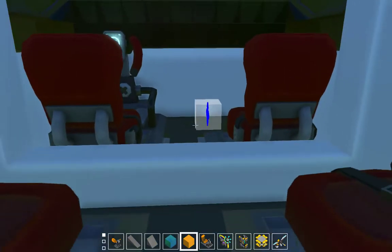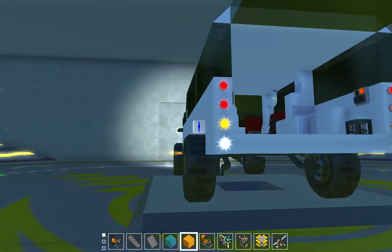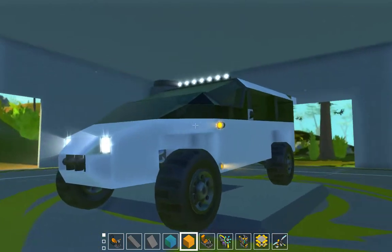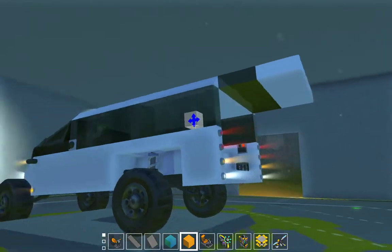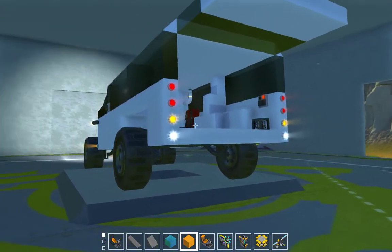There will be a dash and some switches and stuff. I hooked up all the lights just to one switch for now. You've got your turn signals, headlights, your high beams I guess, and then your taillights, turn signals, reverse lights, whatnot.